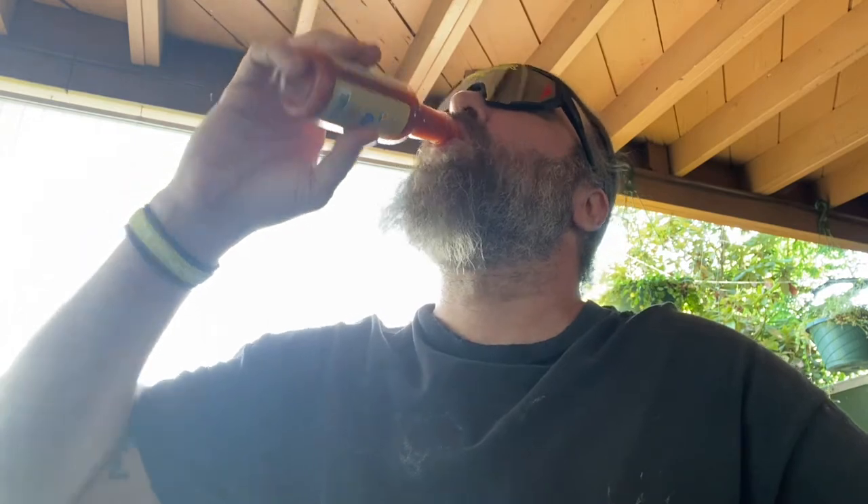That way we can get some like-minded pepper heads on here. Before I drink this whole bottle I'm going to put it away because it was brand new — want to save some of that for later. And yeah, that was Heckling the Heat. Hope you enjoy.